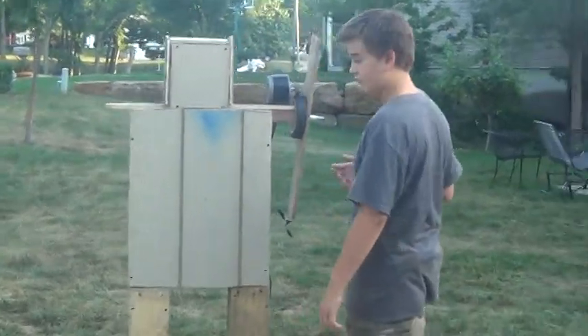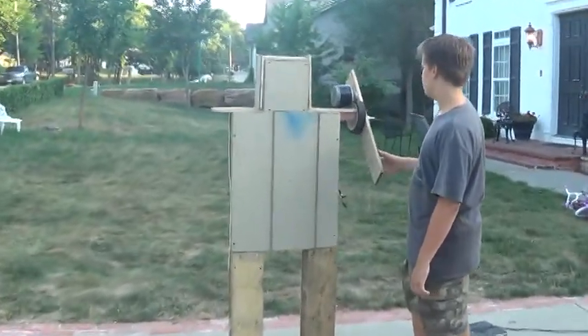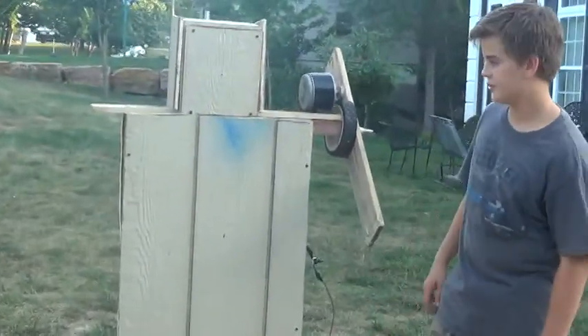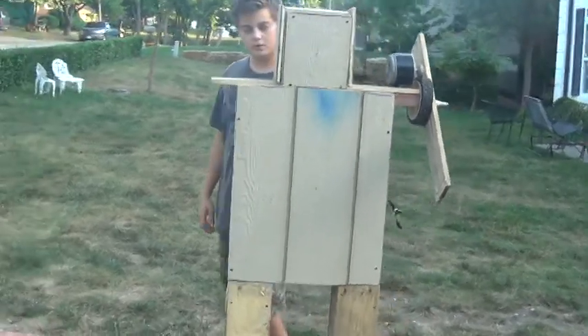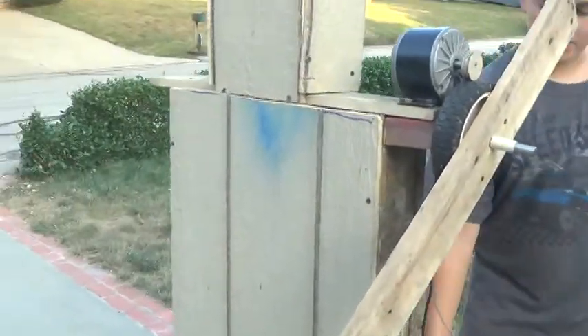Alright, so this is our robot that we've been working on, inspired by the movie Real Steel. We decided to make one because we wanted to. We've been working on it for a while.